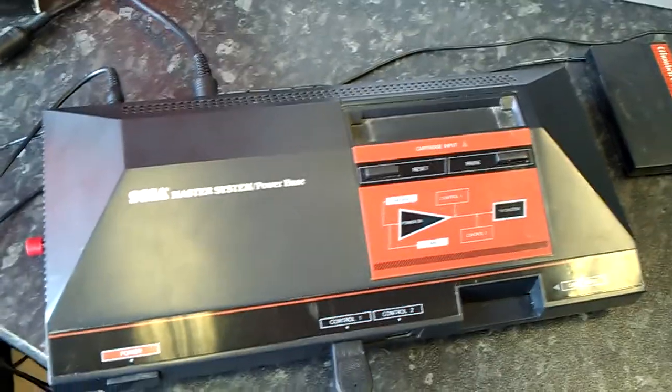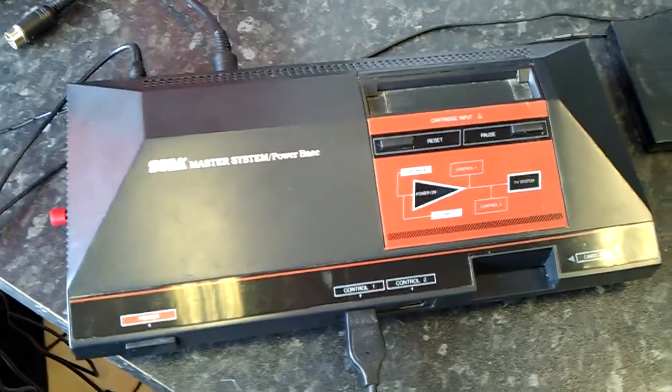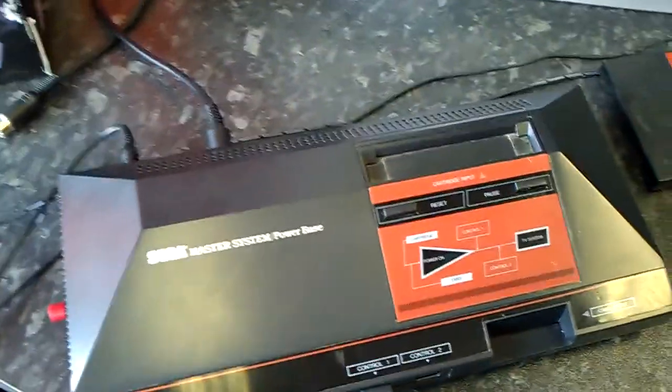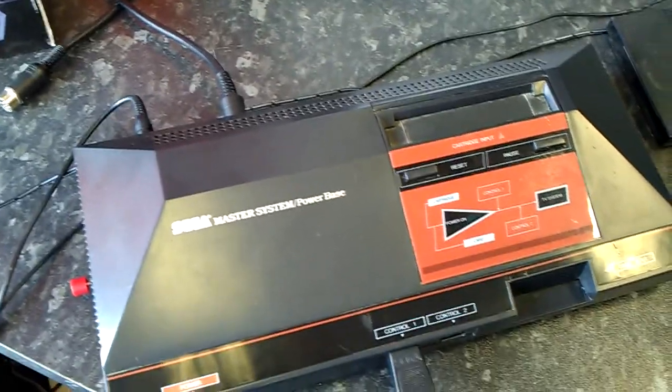Hey guys, how's it going? This is another little demonstration video of some of the modifications I do to the older generation consoles. This time it's the Sega Master System, and I've fitted a PAL and NTSC switch, so we can run the games at 60Hz, which is generally a bit better and makes them a bit more playable.